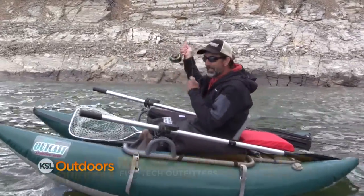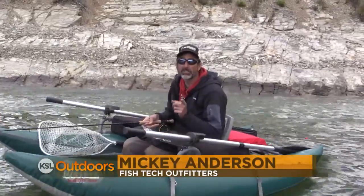We're out here on the lake, we're catching fish. Hi, I'm Mickey Anderson from Fish Tech with this week's fishing report.